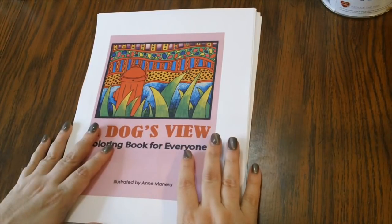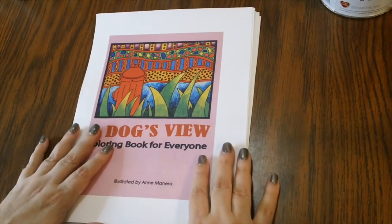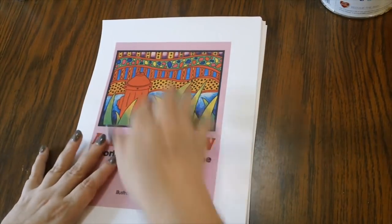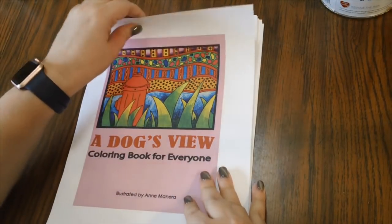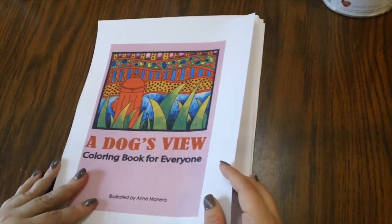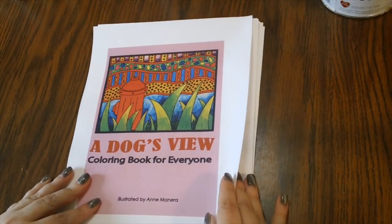Her hard copy books — whether spiral-bound or CreateSpace — come with free shipping and no minimum order. On her website she also offers classes and live videos, and a Saturday newsletter you can sign up for. I went ahead and ordered her PDF version.